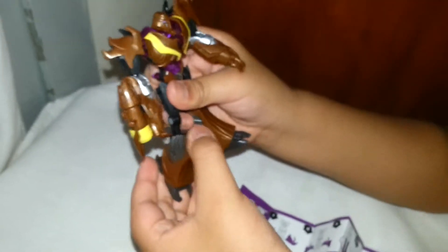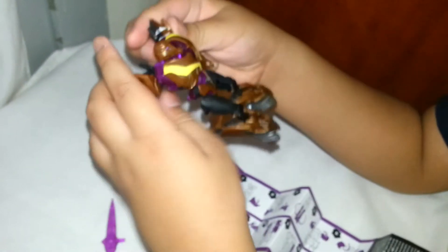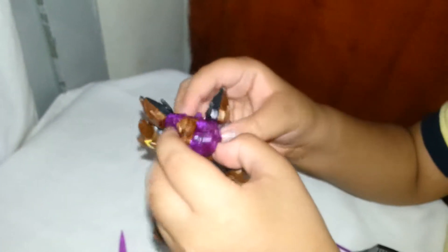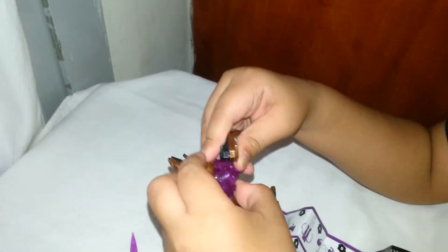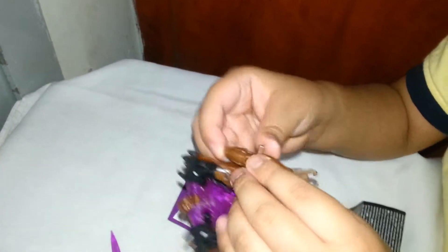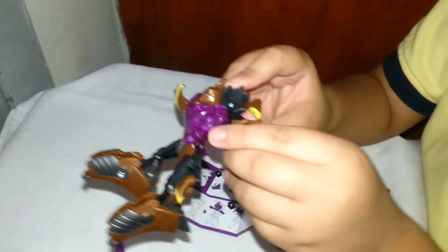This is how he transforms back to his spaceship mode. Now I'm going to work on the camera and show you his spaceship mode.